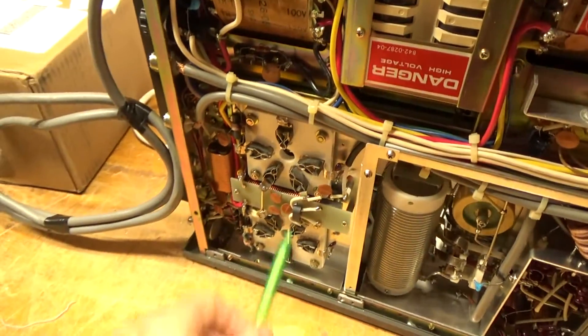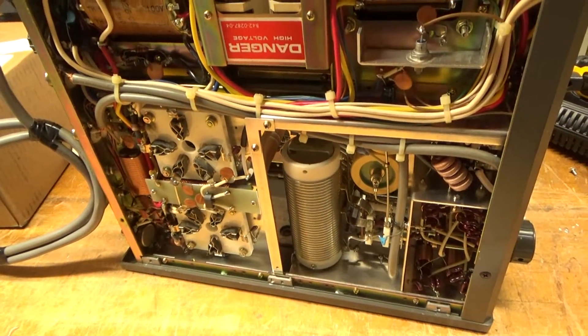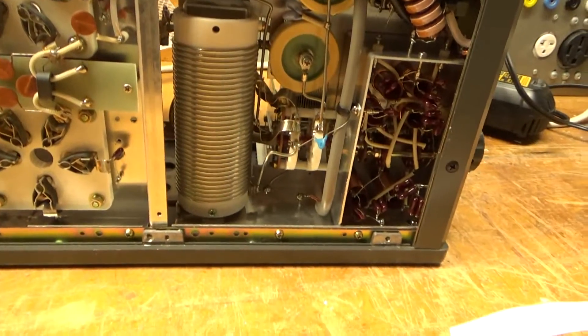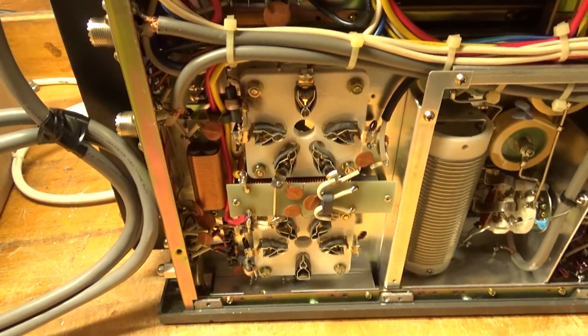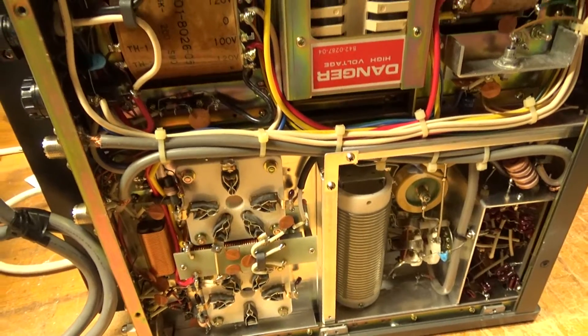I always recommend grounding the grids. There are some other modifications I've seen online, which can be seen on my website and prepareguy.com. Some of them are very important to implement — they'll protect different components within the amplifier.